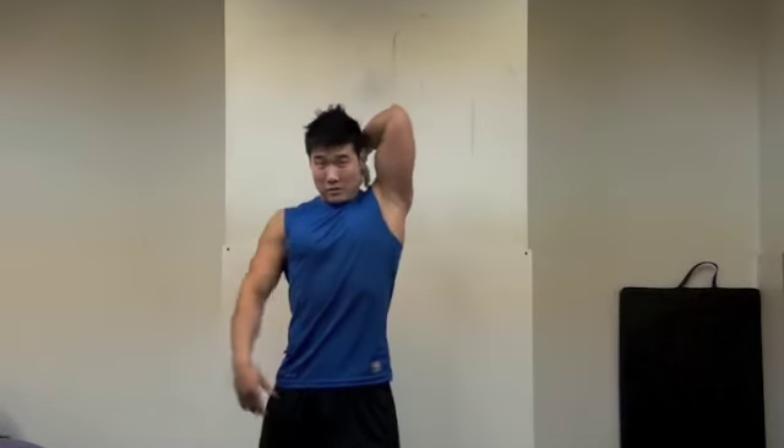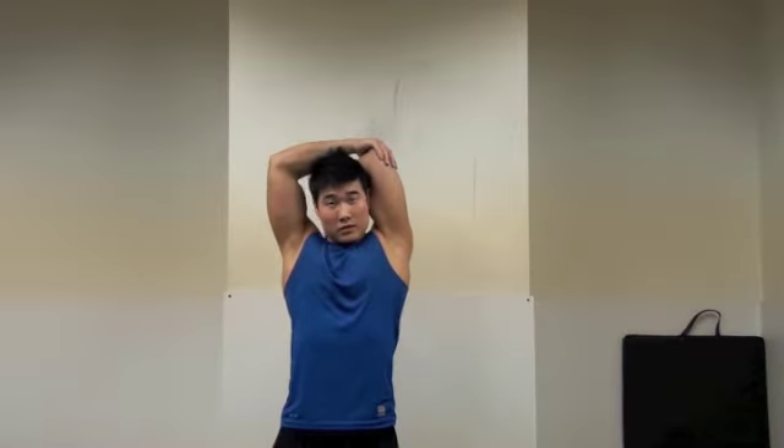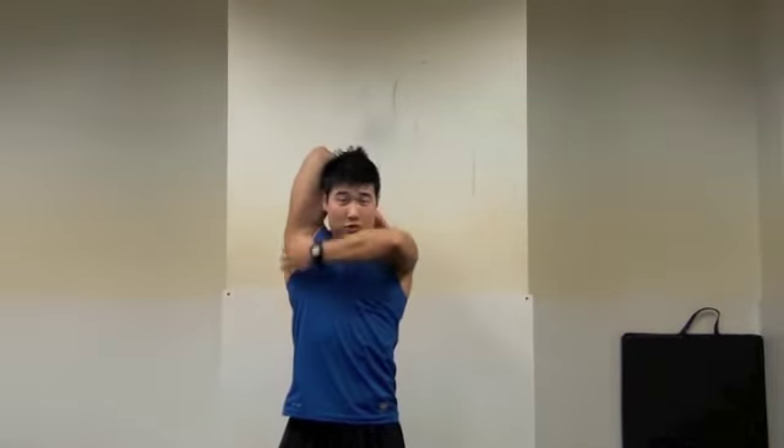Next one is your triceps. Like this — straight up and bending, like this. The other side, like this way. Right now I'm stretching my triceps.